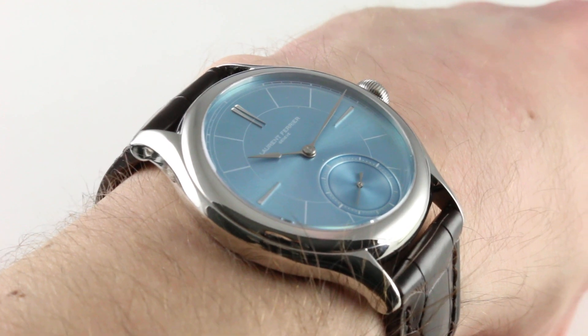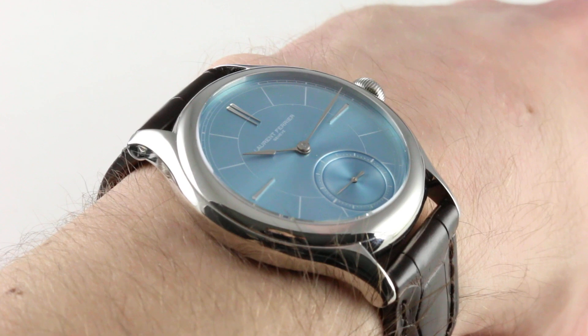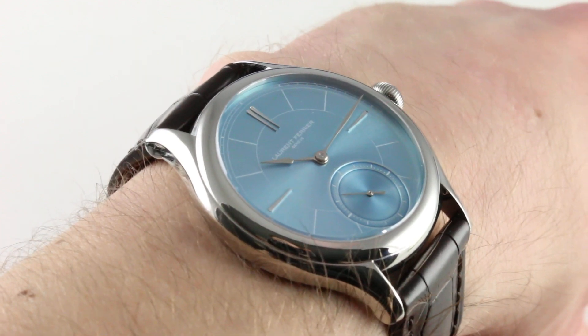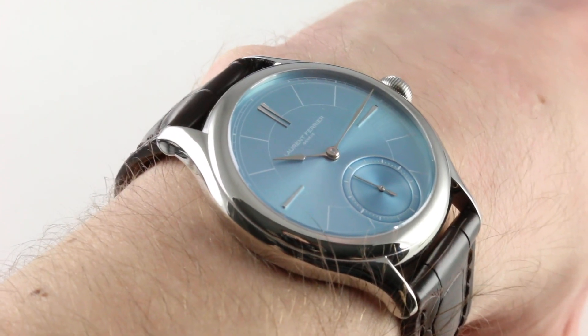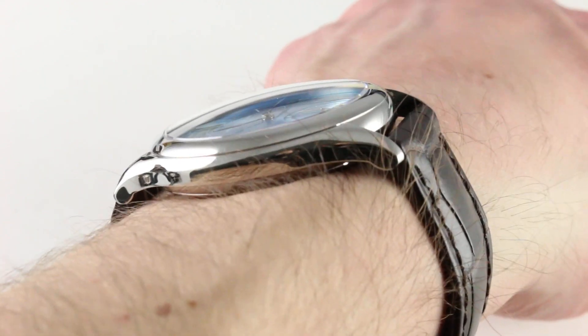Now, while steel might be the case material, the headliner is the color. And the color is serendipitous — sunburst blue, ice — a chilling visage to match a beautiful white polished case. There is nothing about this watch I don't like. The combination of color, forms, technical sophistication, and ergonomics — they all satisfy.